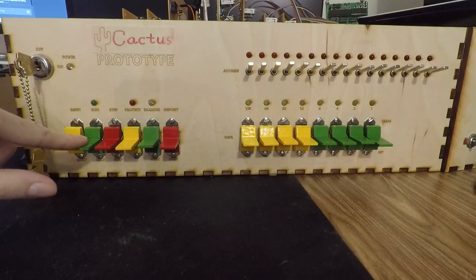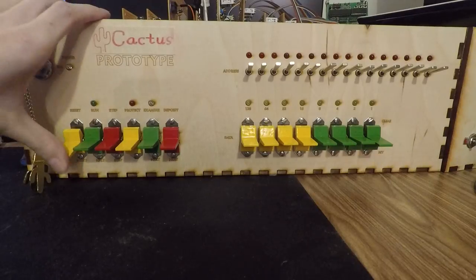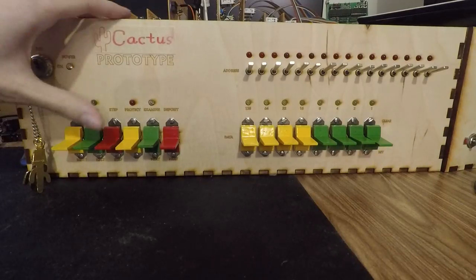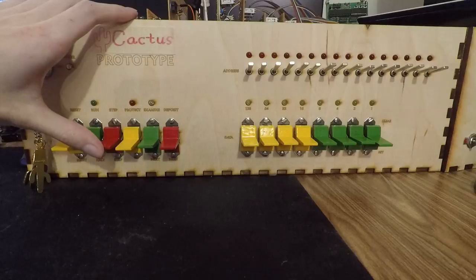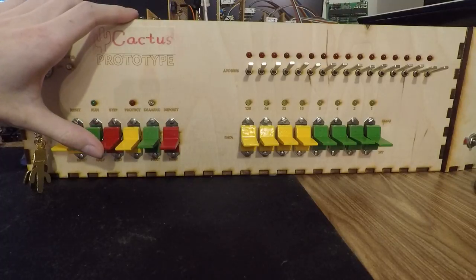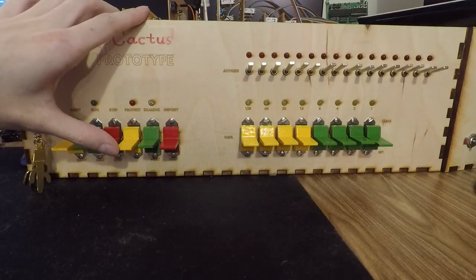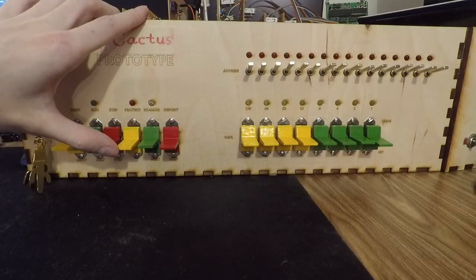Run — up is run, down is halt. Reset — doesn't matter which direction you hit it, it'll send the reset signal. Step — it's supposed to be down or up, but right now I just have it set for down; I had an idea that it needs to be changed back. Protect is setting protect or clearing protect, so that you can keep your memory safe from CPU noodling.